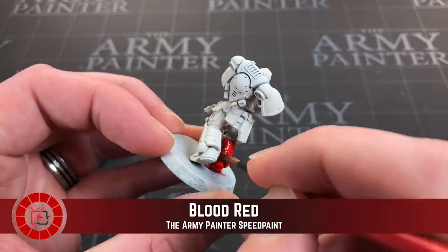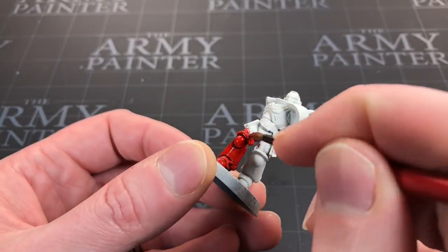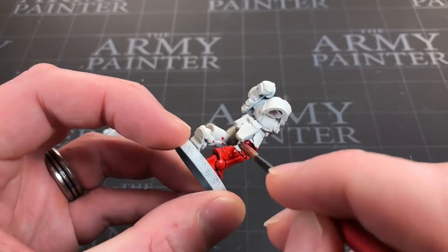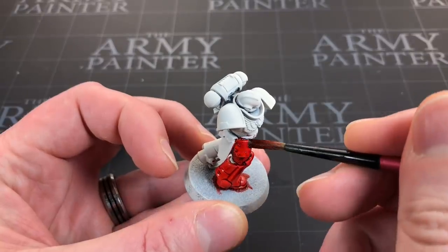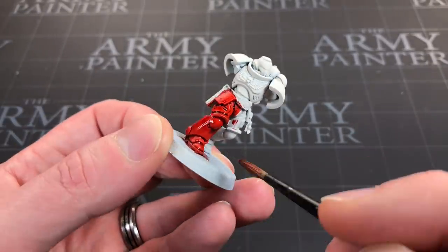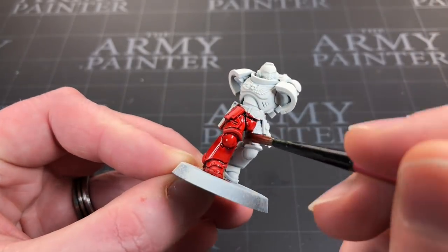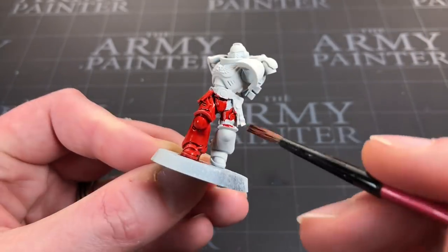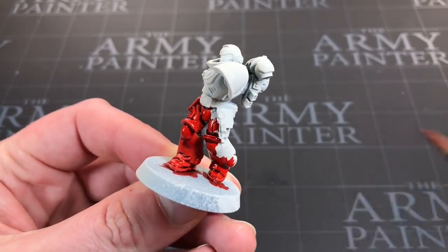With speed paints and contrast paints in general, it's those little details — a bit of attention to detail, maybe some real paint at the end — that spice it up and make it look tidier. You can get a lot more mileage out of your speed paints that way. I want to make sure I can access the chest emblem; I might use speed paints on it anyway but it's just interesting detail.